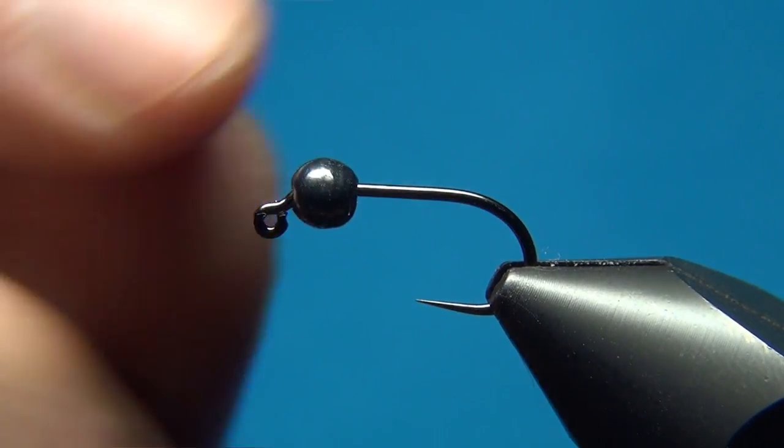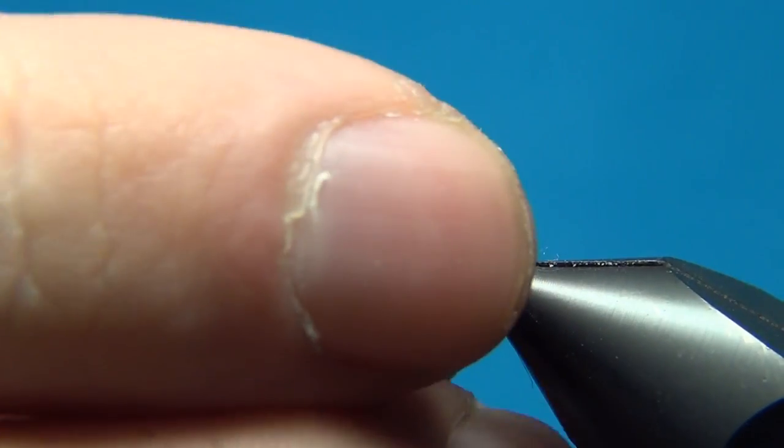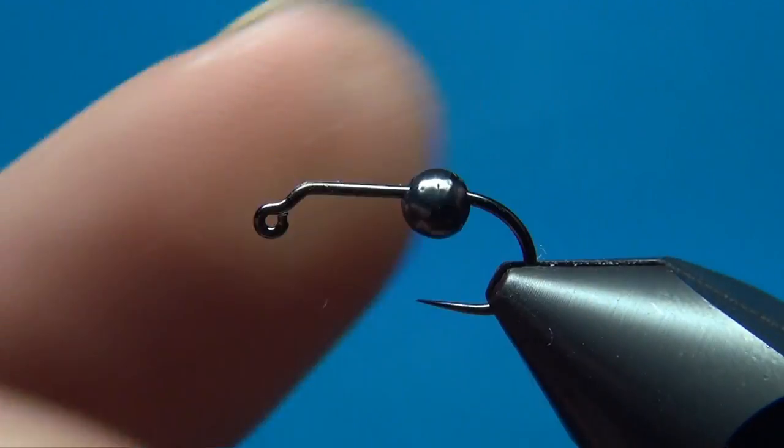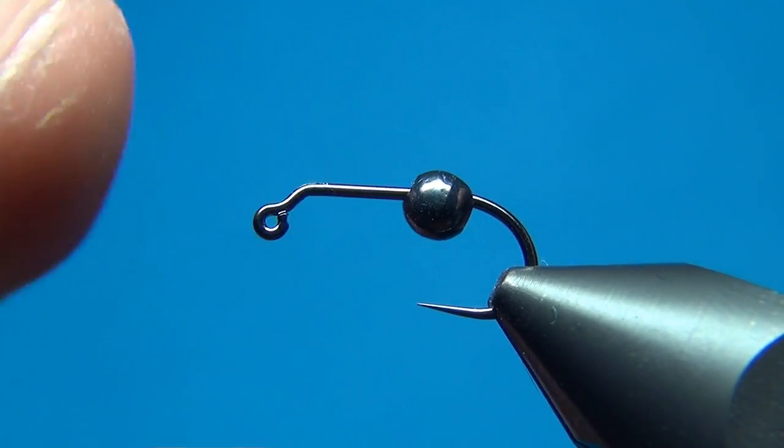The bead is a tungsten bead in 3.3mm slotted, so it can slide down the bend right at the eye.